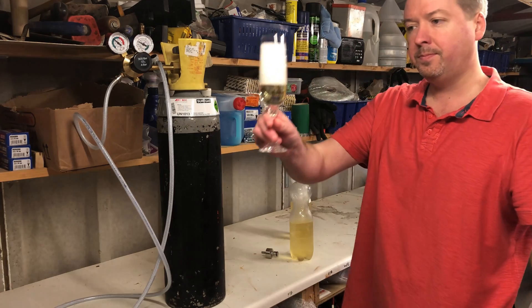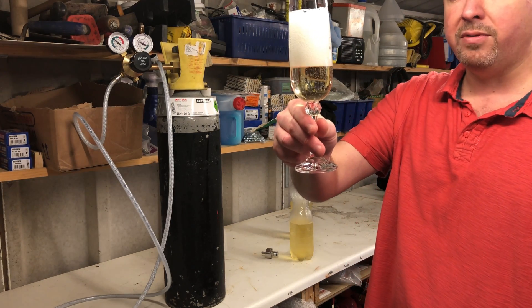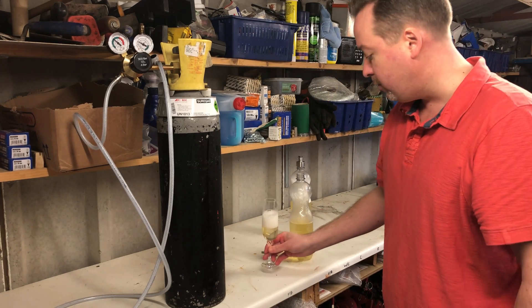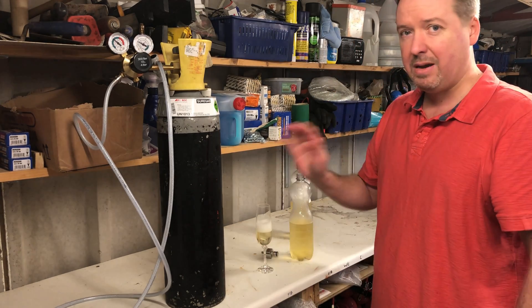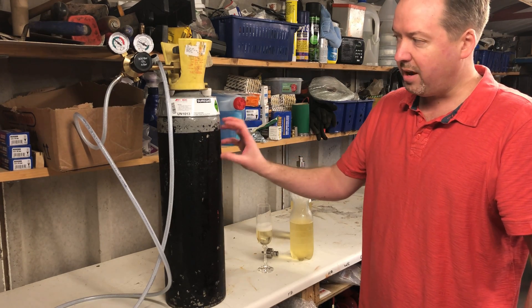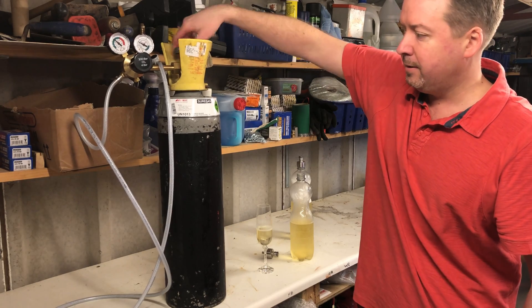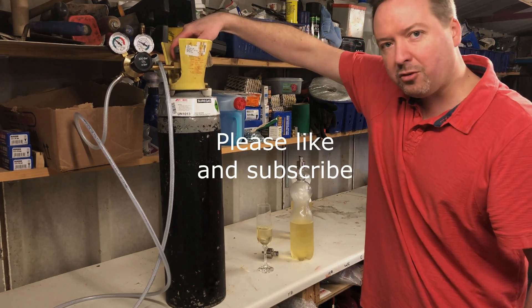There you go — perfect. I hope that was useful. Completely forget about the soda stream route and go down this route — it's much better. And don't forget to turn the tap off when you've finished. Thanks very much.